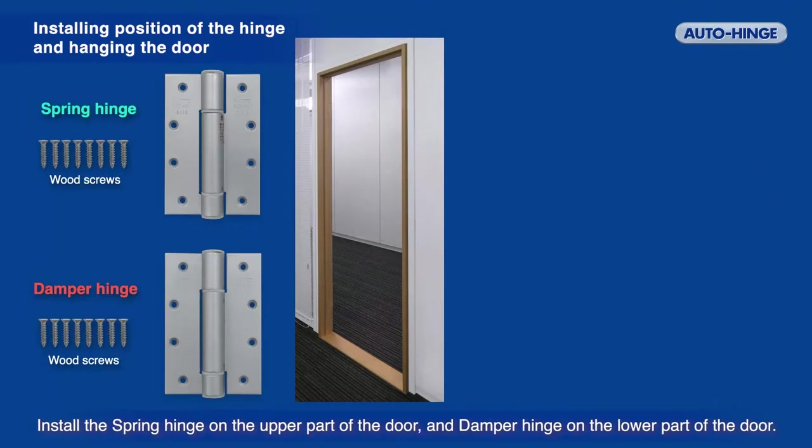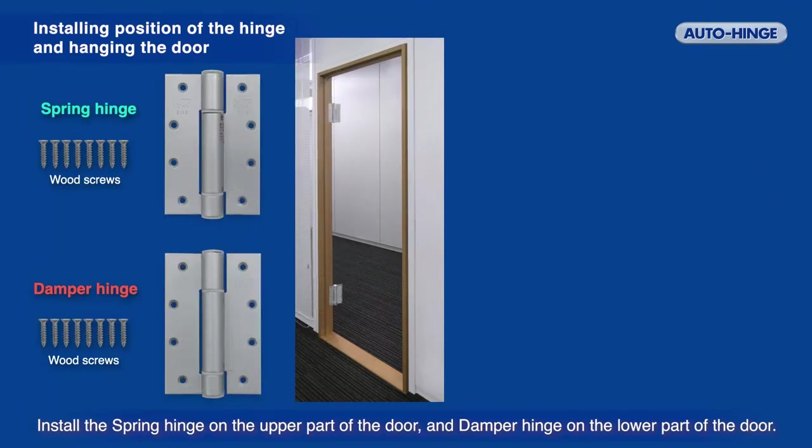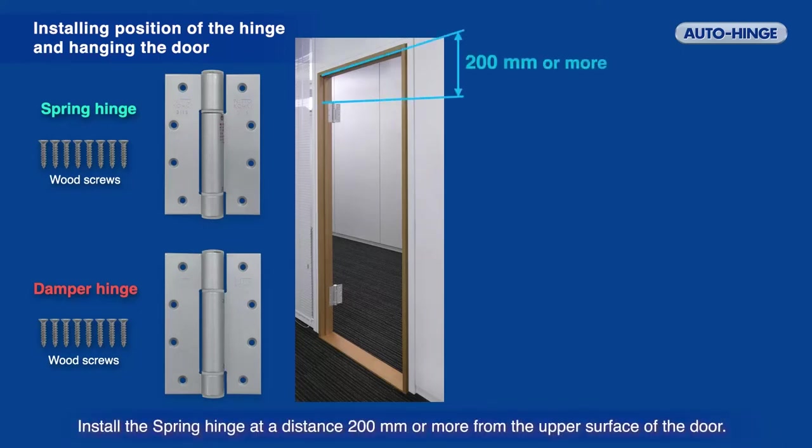Install the spring hinge on the upper part of the door and the damper hinge on the lower part of the door. Install the spring hinge at a distance of 200 mm or more from the upper surface of the door.